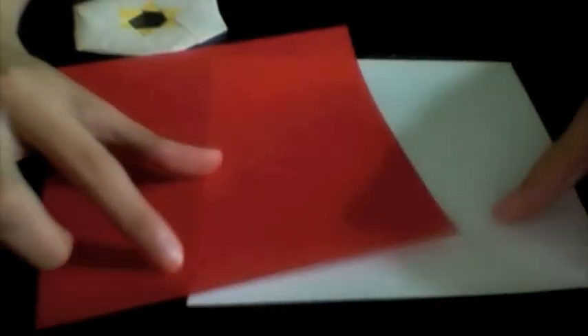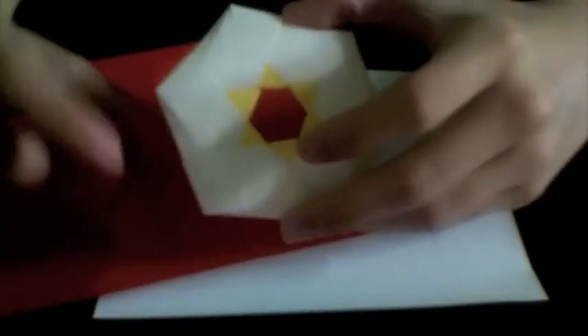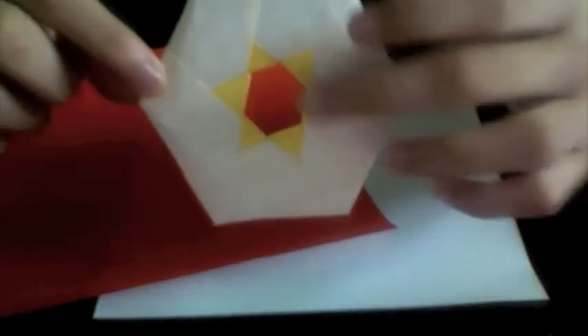It would even add to the effect if you have golden foil with a white side, so that you're going to have a nice golden star in the center.